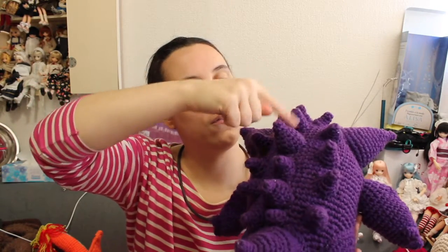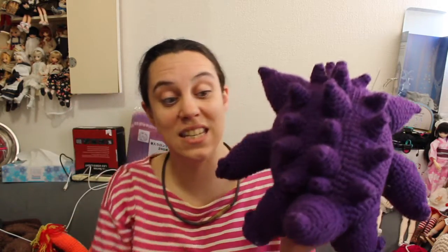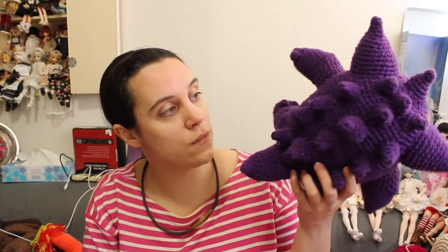It's like 17 spikes in total. And you have the tail, the arms, legs, feet and like three toes on each and three fingers. So it was very, very time consuming to sew all the parts together, but it's finished.